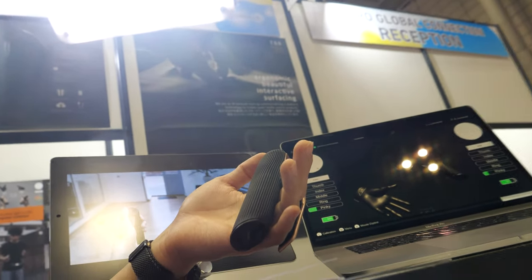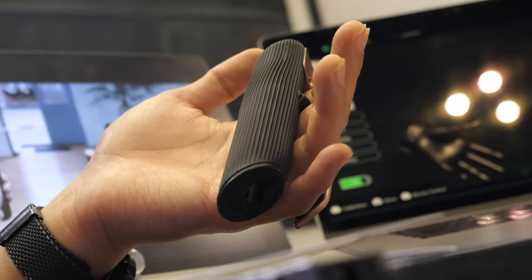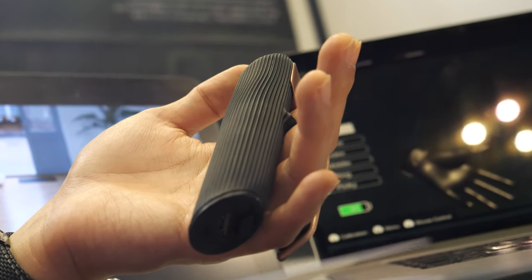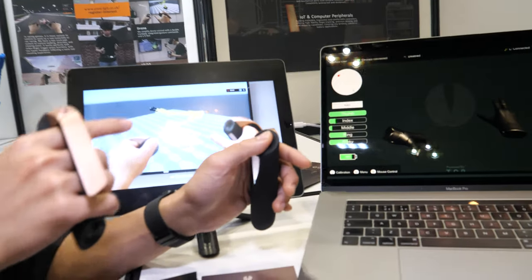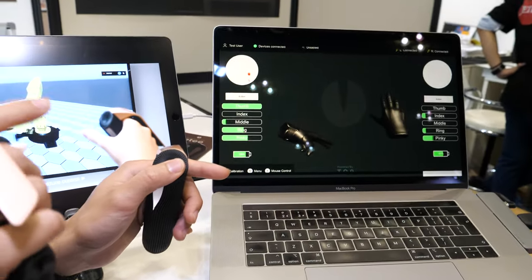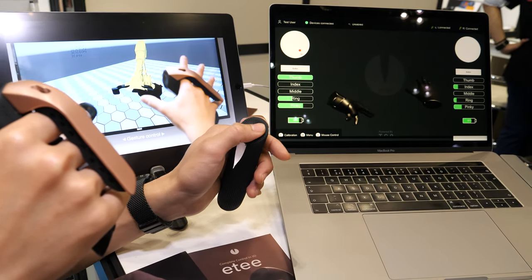It's silicon-based, so we can use any kind of plastic-based conductive material — for example, ABS, TPU, and so on. And as you can see on the top, we can do this trackpad-like really high, heavy calculation as well.